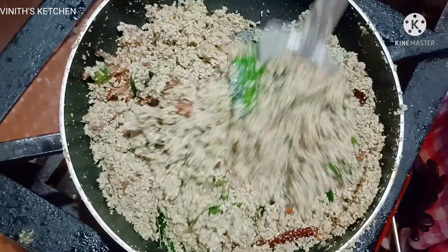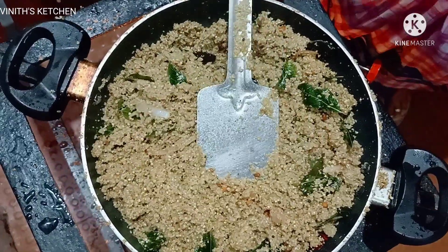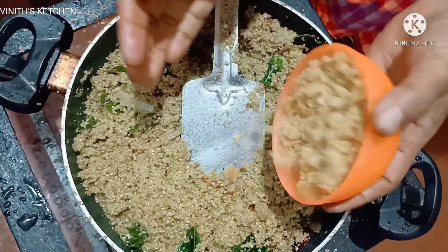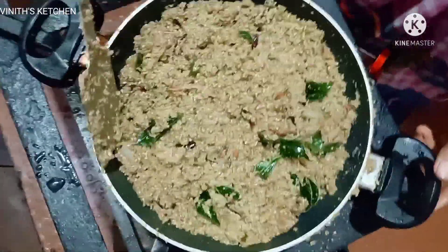I'll give you a few minutes to add the hot sauce. Then you can add the hot sauce. I'll add some hot sauce. After that, I'll add some hot sauce. Let's add the hot sauce.